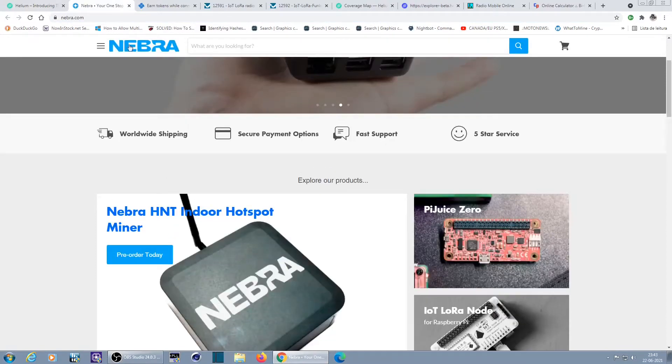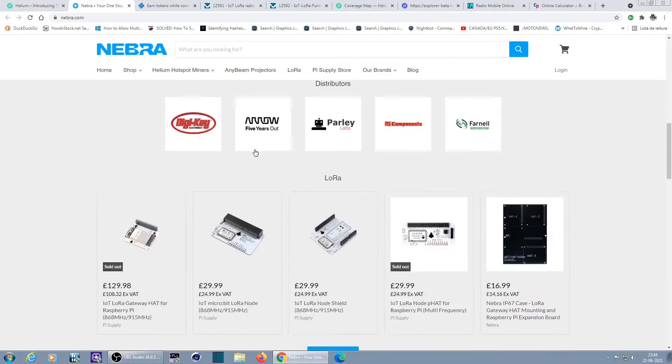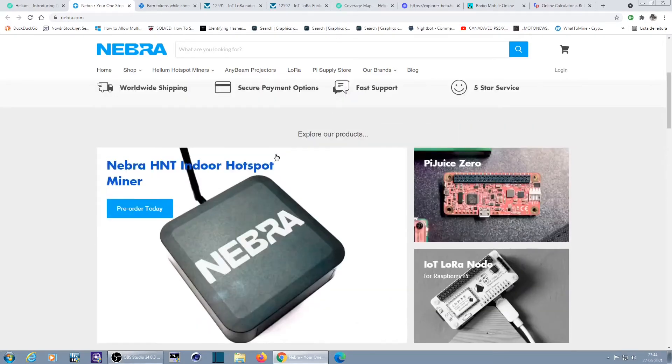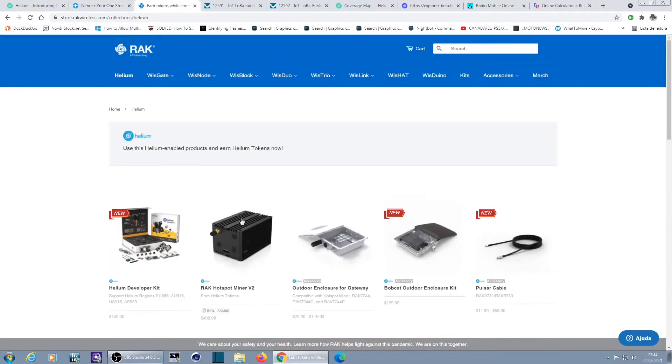Nebra is an ordinary hotspot — I think there's a Raspberry Pi inside with the software and an external antenna. It's all on pre-order because there's been very high demand. Imagine having one of these devices at home and making money — many people into crypto mining have interest in these devices.